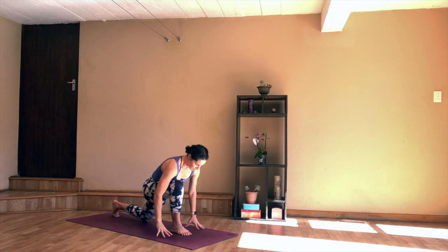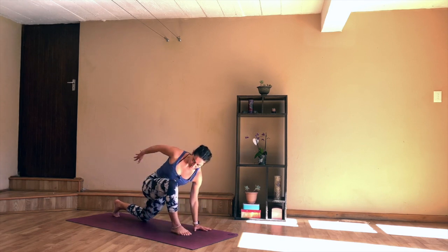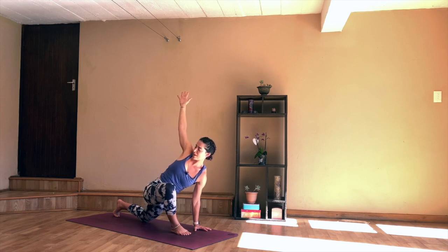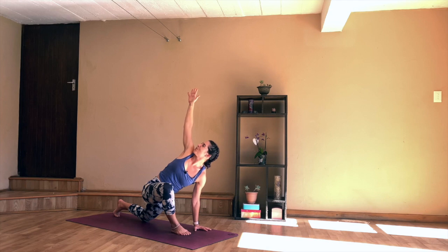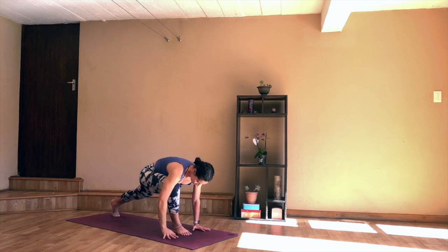Relaxing the hands down onto the mat. You can twist open to the right side — draw the right hand towards the ceiling, ground down through the left hand. Let's see if we can press the hips a little further forwards. On an exhale, start to press the hips towards the front of the mat, keep twisting open to the right side, maybe the gaze goes up towards the right hand.